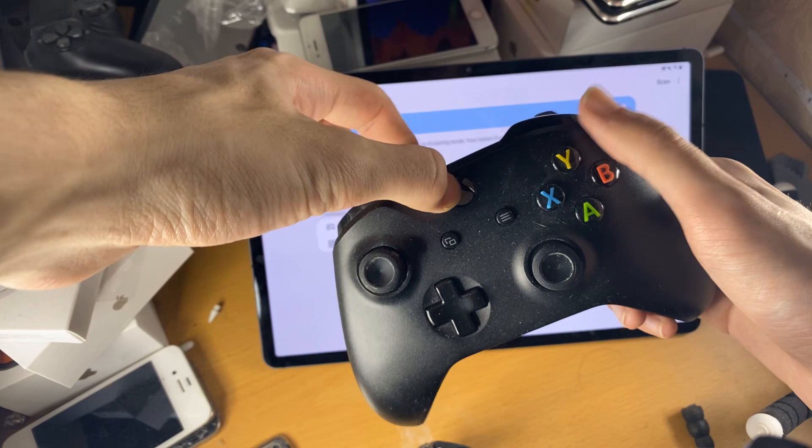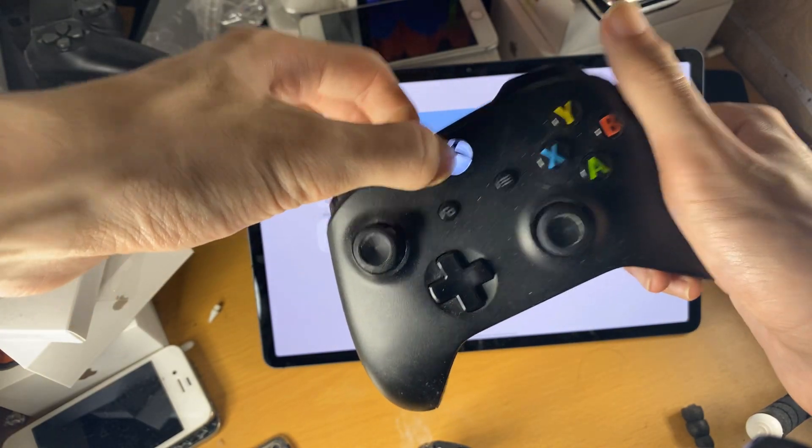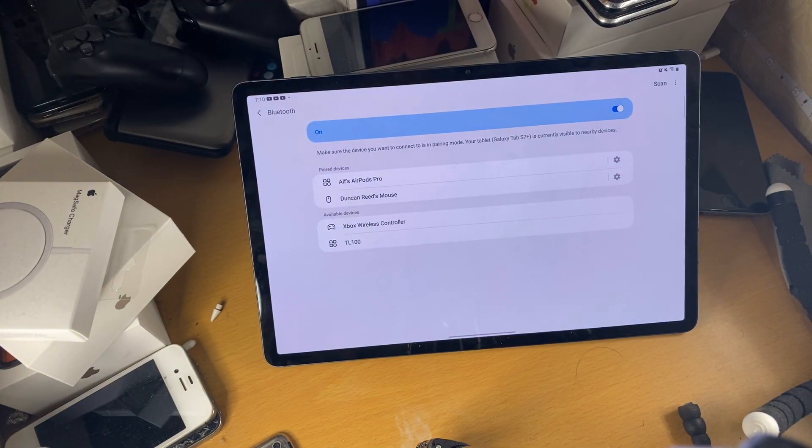And yeah, so I'm just going to press on the Xbox logo and the controller will be turned off. I hope you enjoyed this video. If you did, make sure to smash like and subscribe for brand new content. See you guys later, bye-bye.